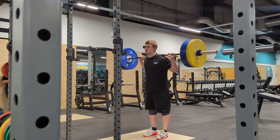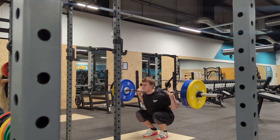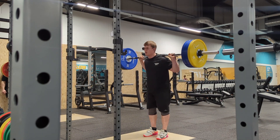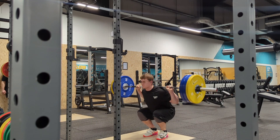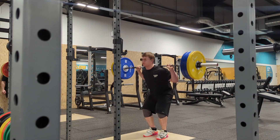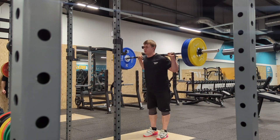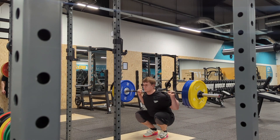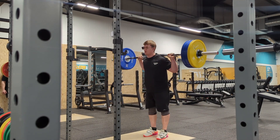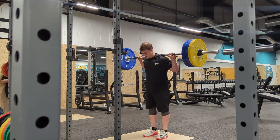I'm starting to think my left leg is shorter than my right. Jobs are good.